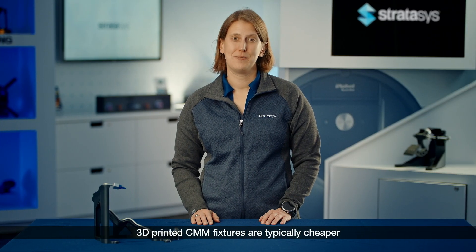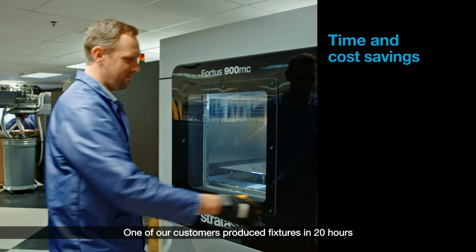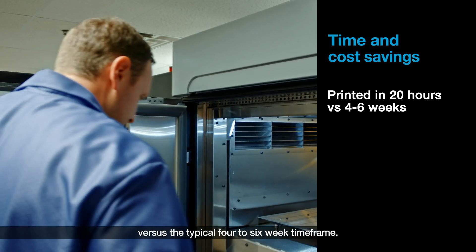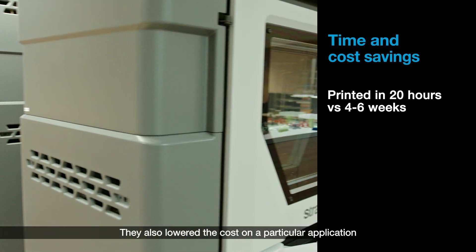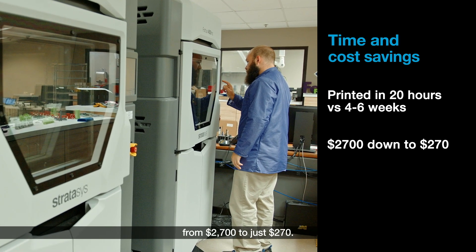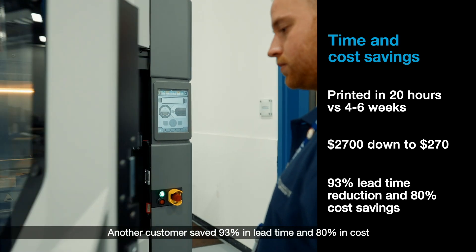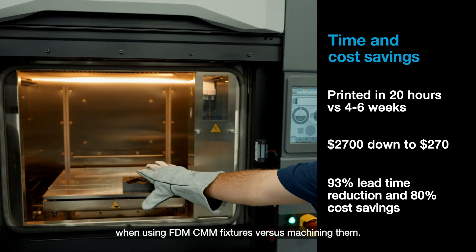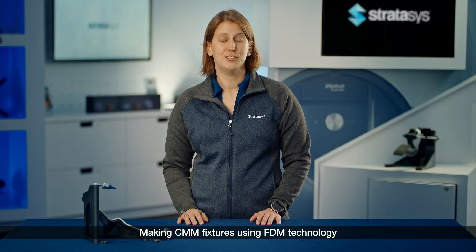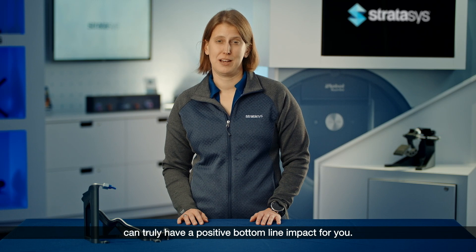3D printed CMM fixtures are typically cheaper and faster to make. One of our customers produced fixtures in 20 hours versus the typical 4–6 week time frame. They also lowered the cost on a particular application from $2,700 to just $270. Another customer saved 93% in lead time and 80% in cost when using FDM CMM fixtures versus machining them. Making CMM fixtures using FDM technology can truly have a positive bottom line impact for you.